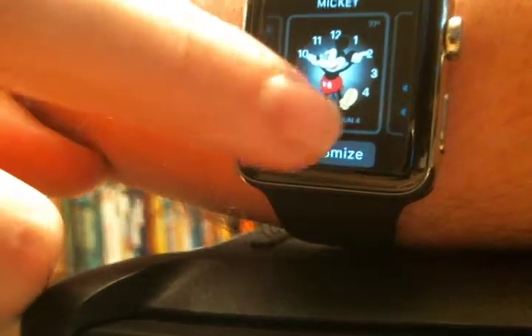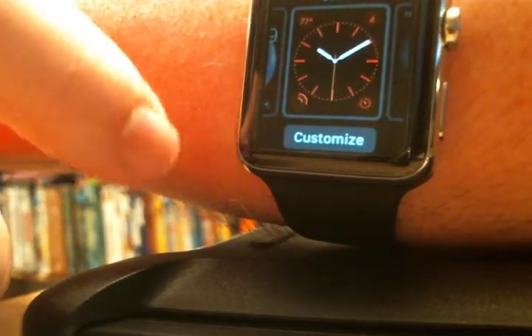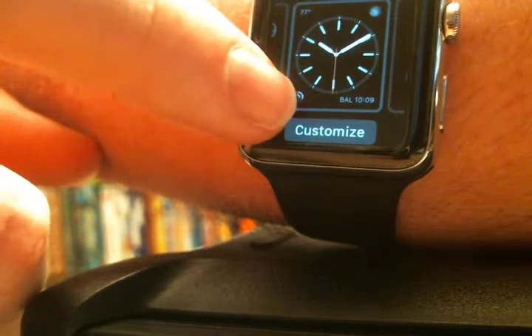Brittany, you should like that one. Like, customize — you can change the color. I made that one red because I thought it was pretty cool. And some of those, like that one, kill your battery because that's animated. So it'll kill your battery quick.